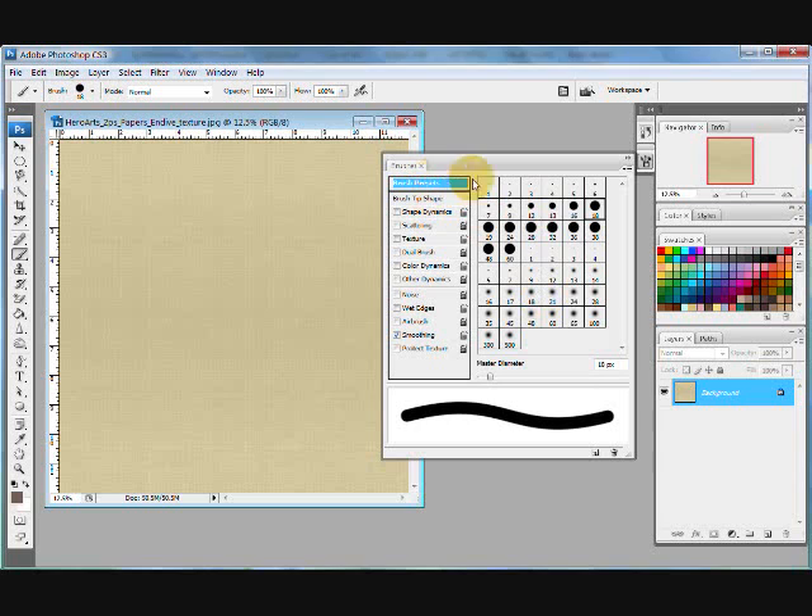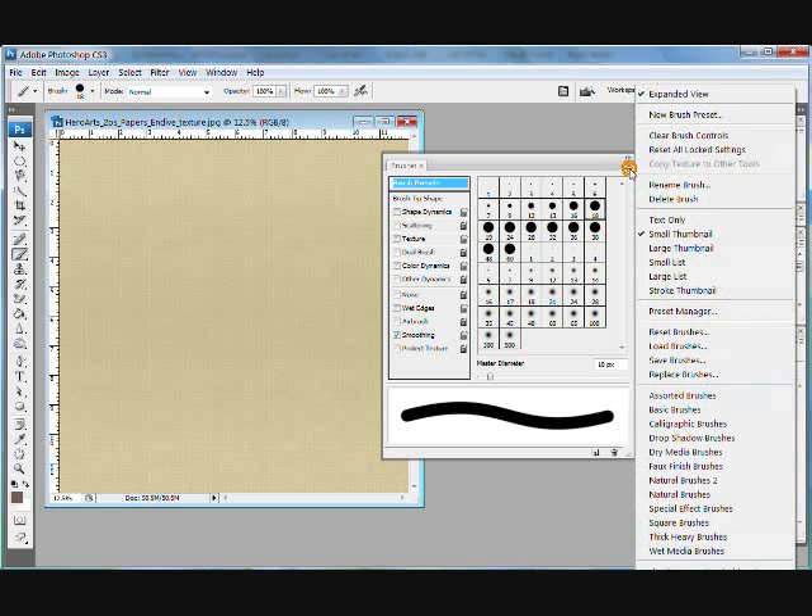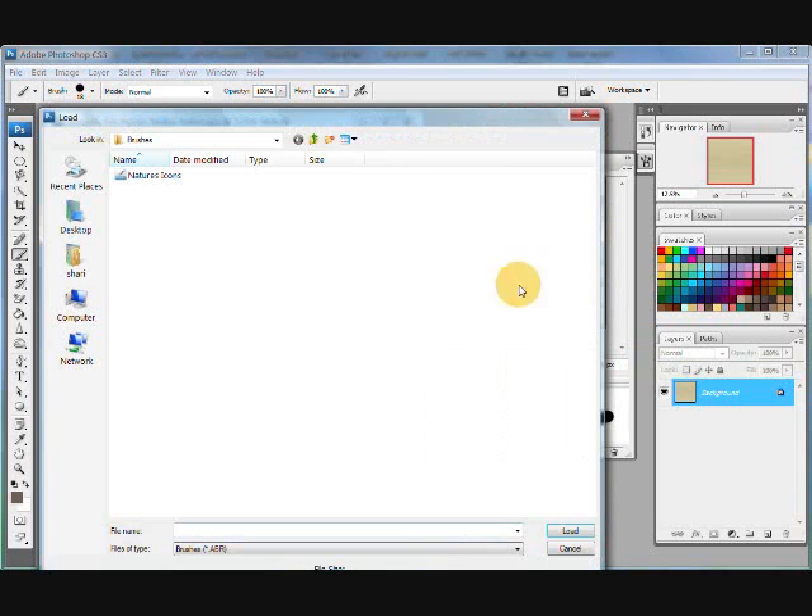These are presets in Adobe Photoshop — I believe it's the basic set. But I want to change these over to my Nature's Icon set. There's a little list icon right here, so I'm going to single-click it and up pops the dialog box. This allows me to either replace my brushes, save my brushes, or do whatever I want. I want to replace my brushes, and it's automatically found my Nature's Icon brushes, so I'm going to highlight those and go ahead and load them.